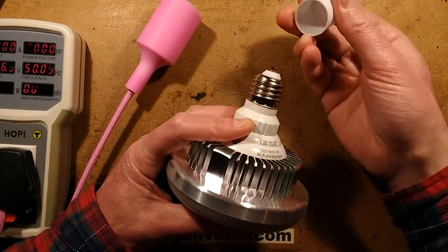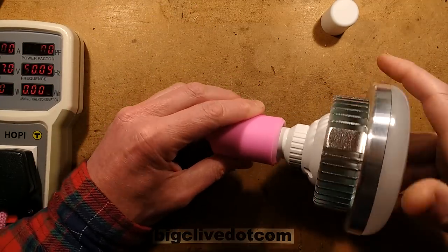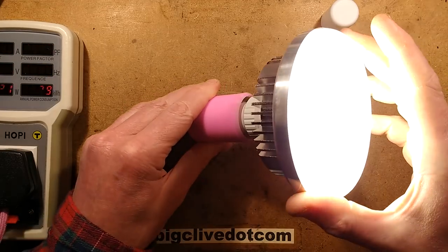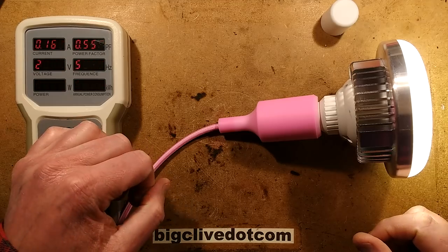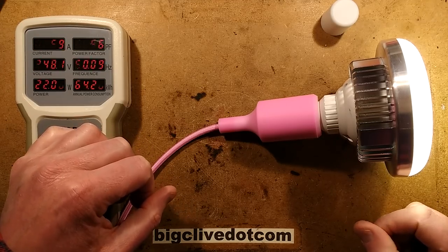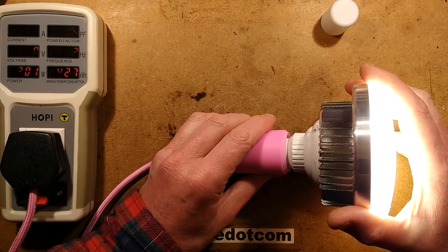It comes to this end cap, and when you screw it into the holder — expect typical Chinese wattage rating. Let's see what we get here. Oh, it's bright enough, very very bright, cold white. Actual power rating: 22 watts, which is just a mere third of what they've rated it at. Power factor is 0.55.